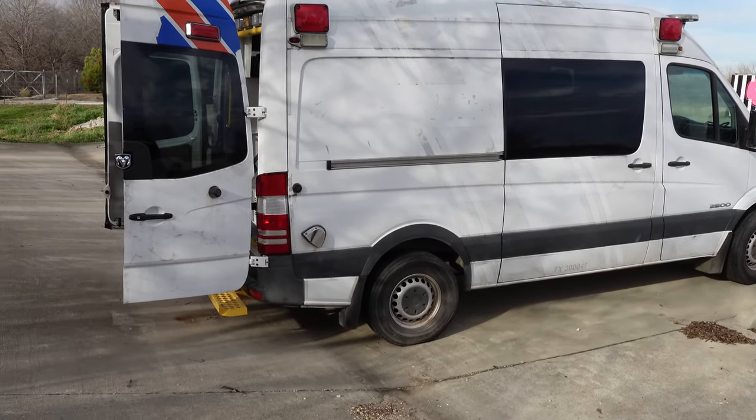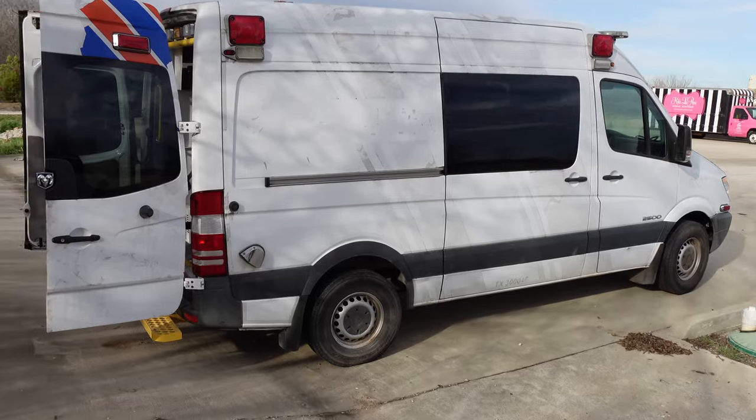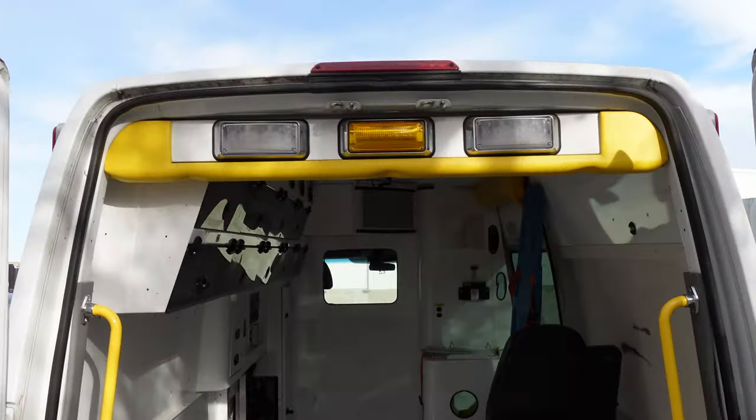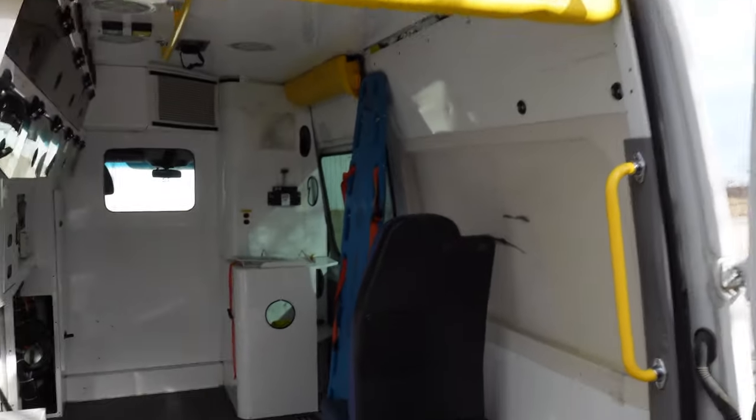I just bought the world's cheapest sprinter van for $1300. Stick around to the end of the video and I'll show you what makes this particular van so unique.